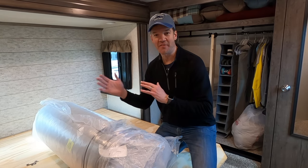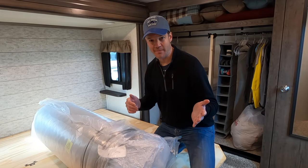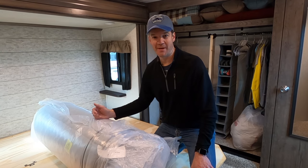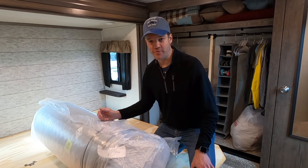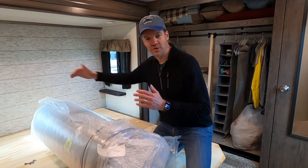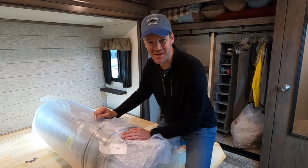On the softness scale from one to ten — with one being the softest — the soft was listed at about a three, the plush at about a five, and the firm at about a seven. So hopefully we made the right choice. Now we're going to pull off the plastic and let it expand. There's no indication which side is the head or the foot, so we'll just have to see how it goes.